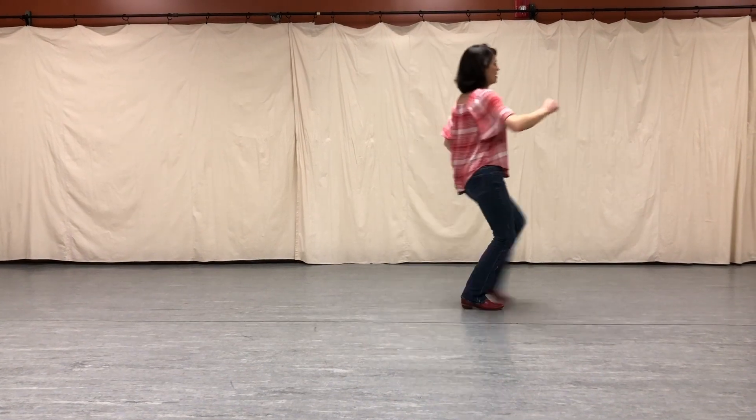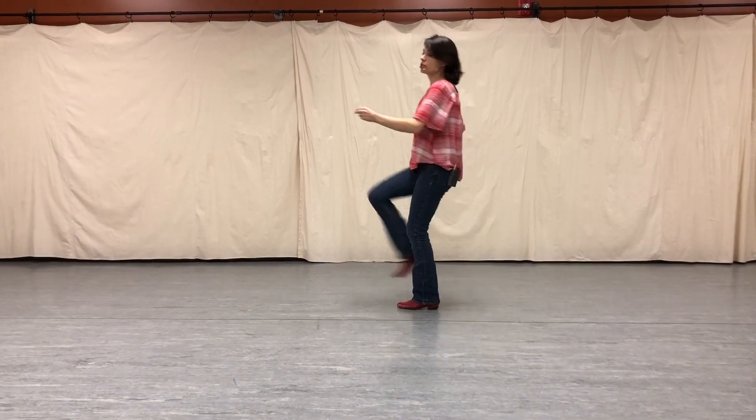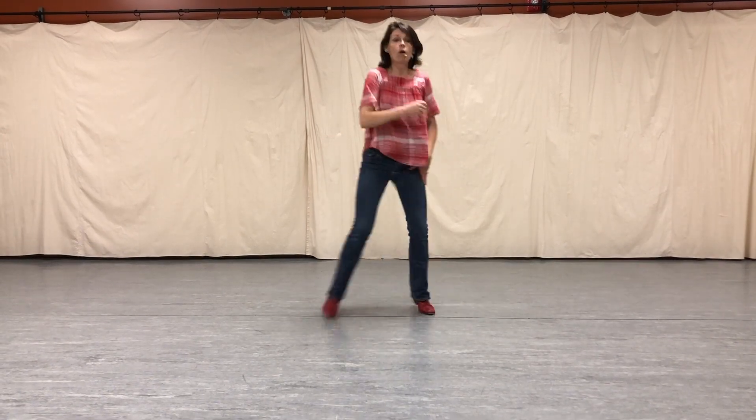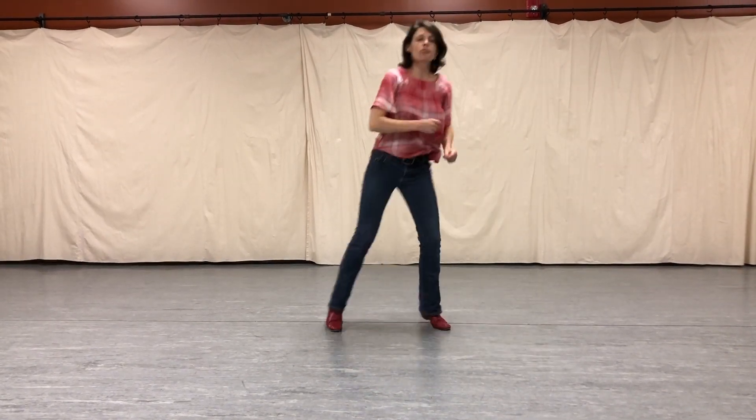Quarter pivot. One, two, three. A kickball chains to the back. Half of the pivot. One. Out to the right. Roll your lunge. And two. And three.